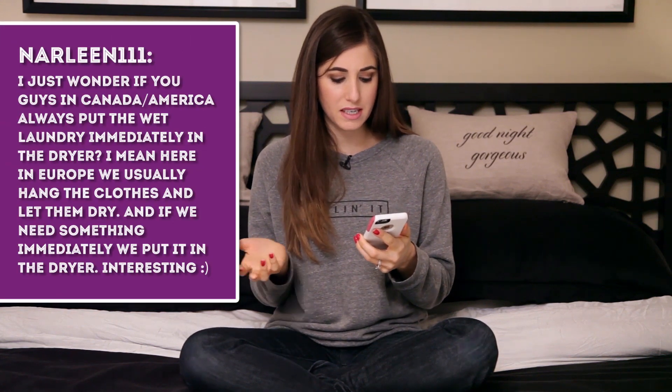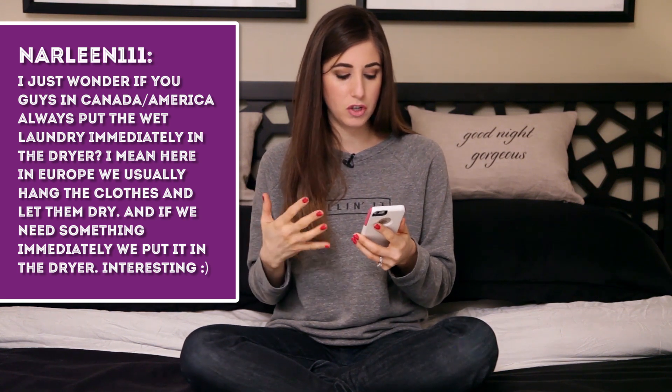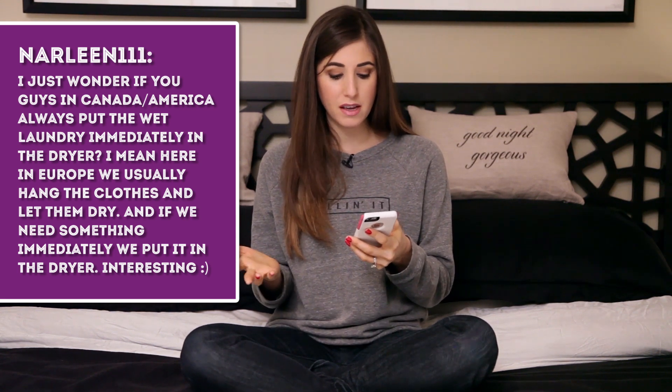Narlene111 wonders if people in Canada and America always put wet laundry immediately in the dryer, whereas in Europe they typically hang clothes to dry. Yes, we do put laundry straight in the dryer — that's just how we've been taught. In Europe there's probably more of a conservative mindset when it comes to energy use. Honestly, if I lived somewhere hot with nice weather, I'd be hanging my laundry outside on a line too.